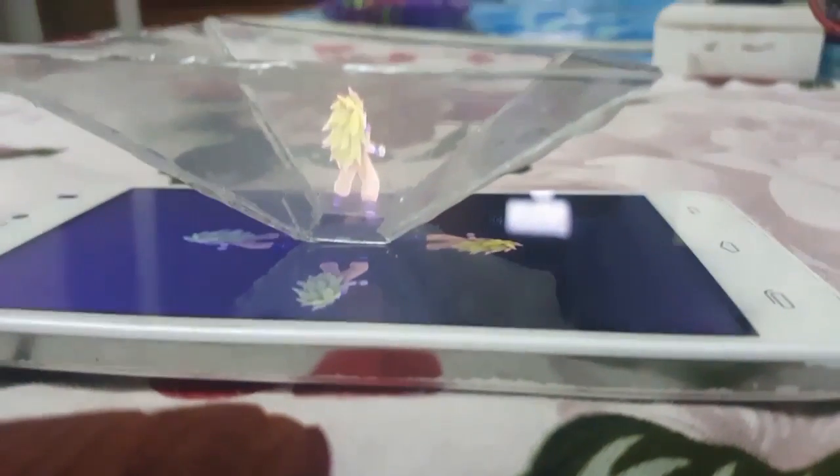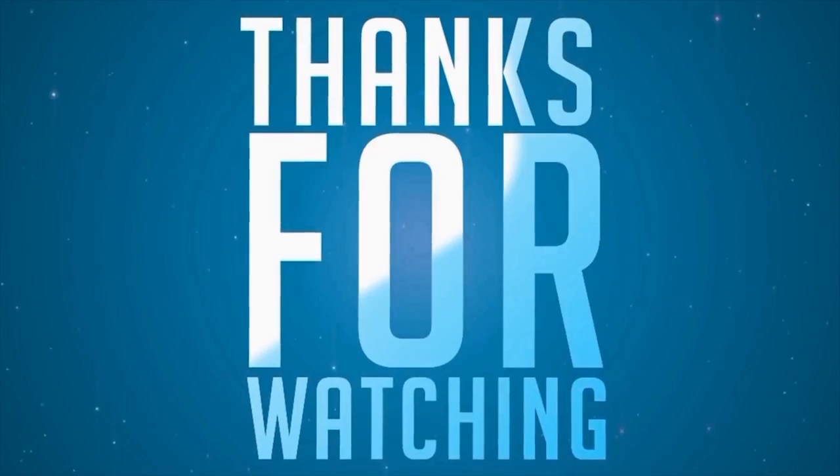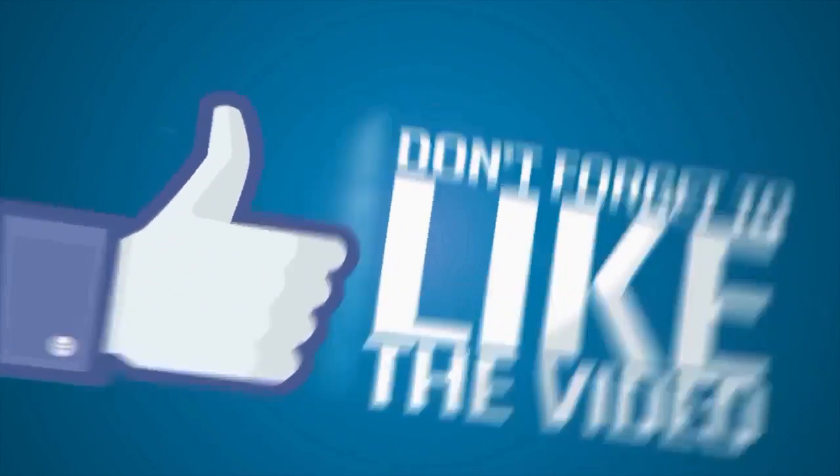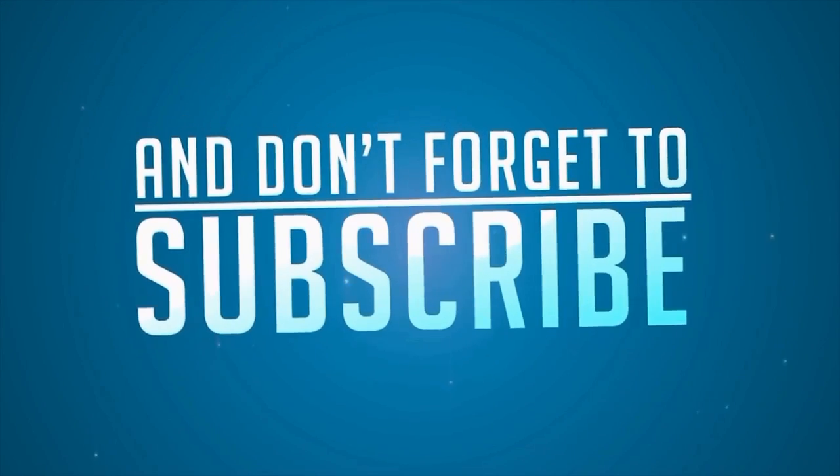It is good — now try to make your own. Thanks for watching, guys. Don't forget to like the video and don't forget to subscribe.